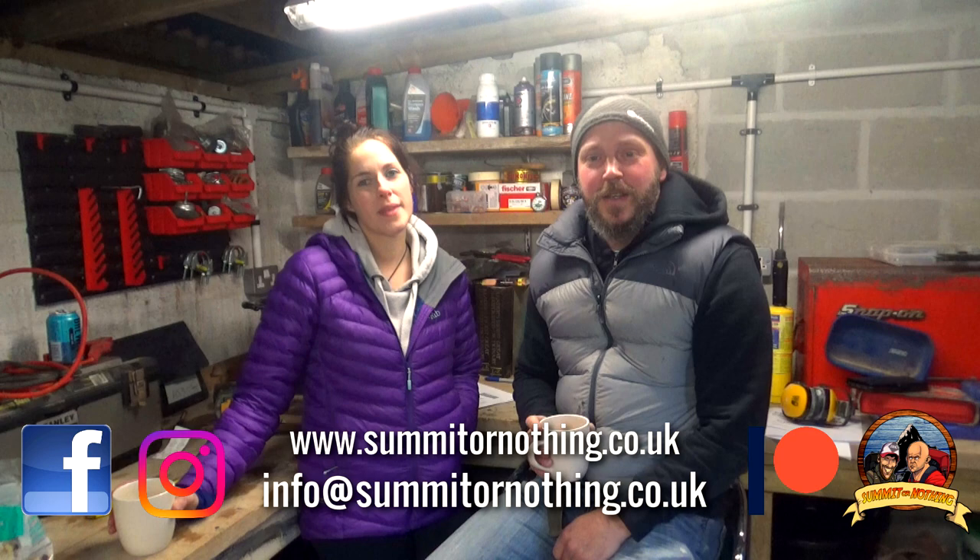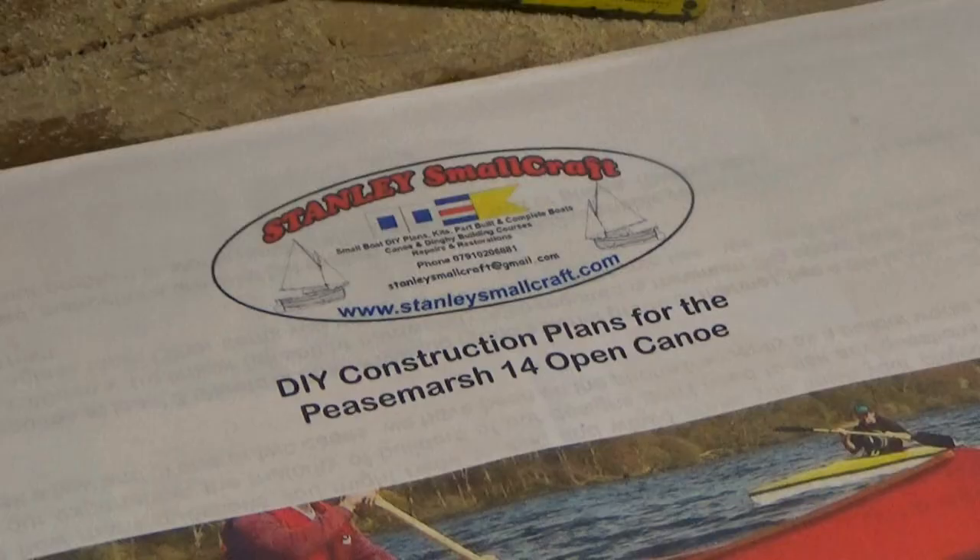Bonjour on our YouTube, it's Nathan here from Summit or Nothing. Today I'm joined in my shed by my lovely girlfriend Hayley and we are going to introduce you to a project that we've started, which is to build our very own open top canoe.